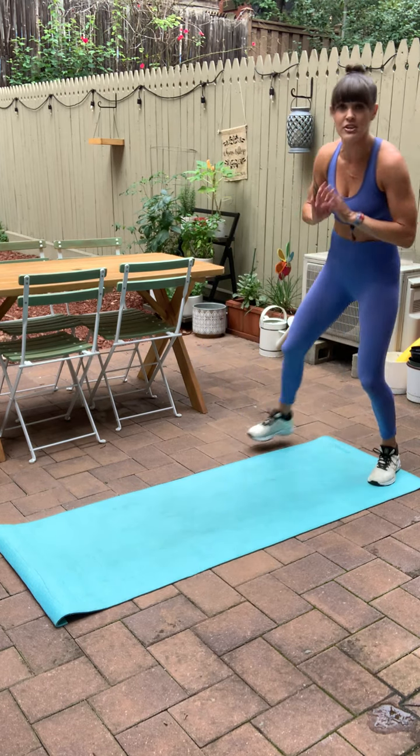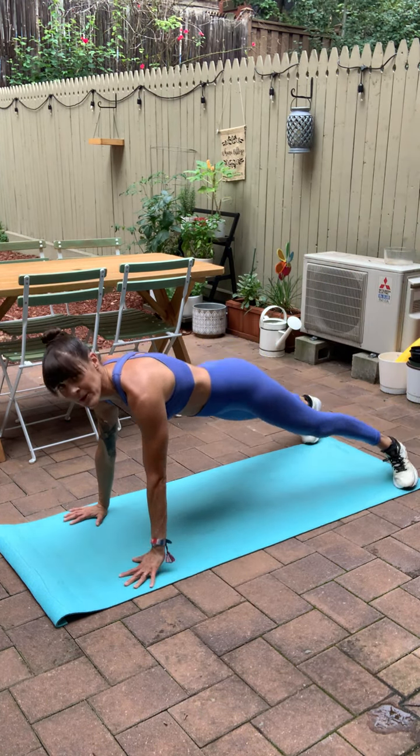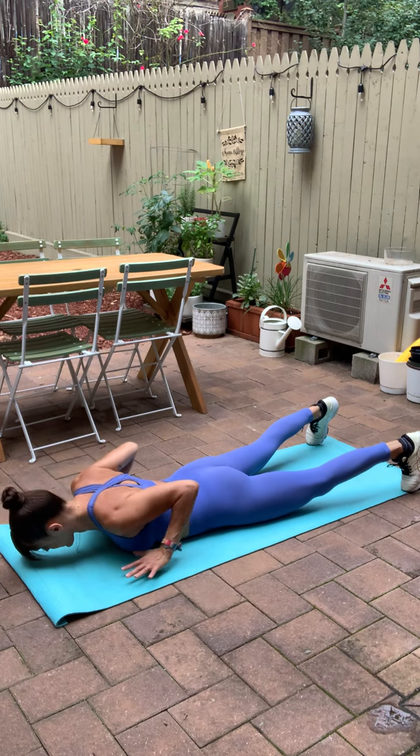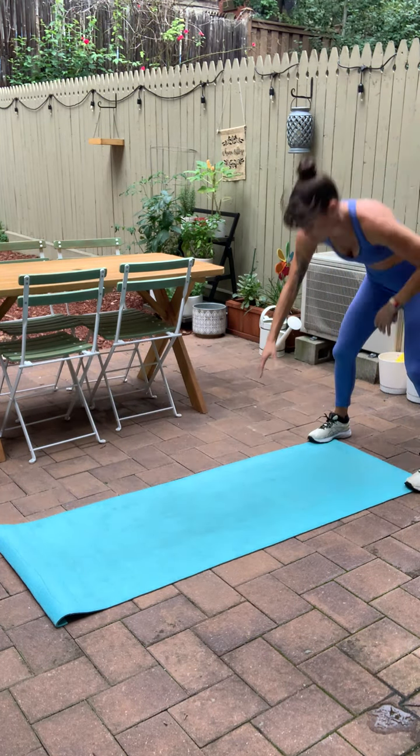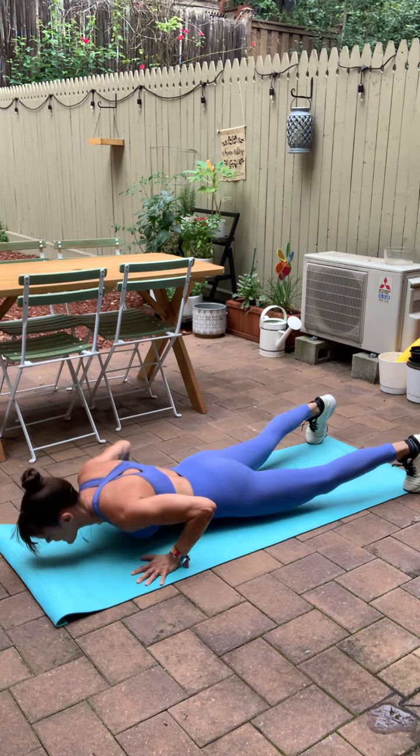So your first move, you're going to be here for just 20 seconds. We're taking a walkout, hit a plank, down to your belly, hand release, push up, press away, flop back up to stand. And you'll do that again — 20 seconds on the clock. Let's do it.